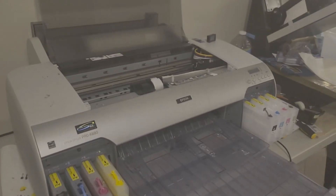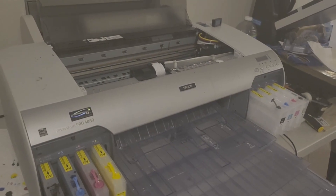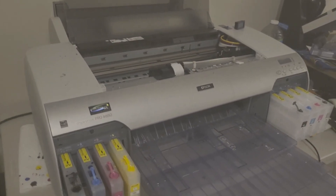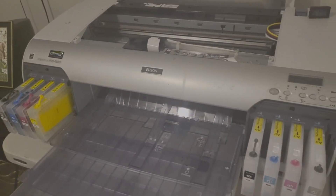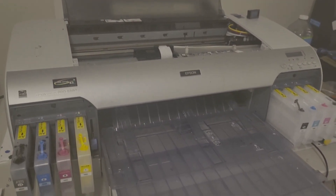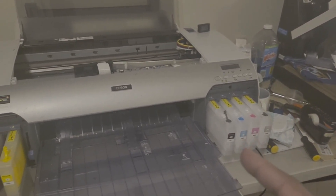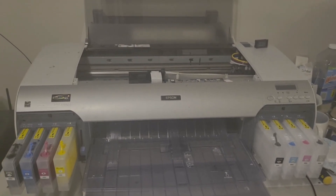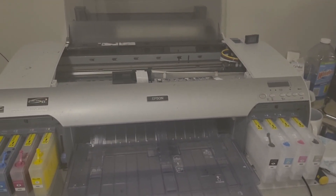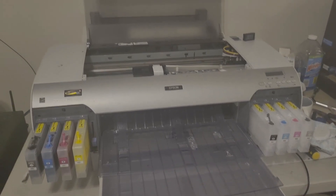Right now I'm working with the Epson Pro 4880 — you can also use the 4800. It's a really good workhorse printer. I've got refillable cartridges; I'm not tied down to any company or their inks. I can use whoever I want. For the white ink, I just shake it every three or four days. I've moved from where I was, sold my old equipment, and converted this one myself.